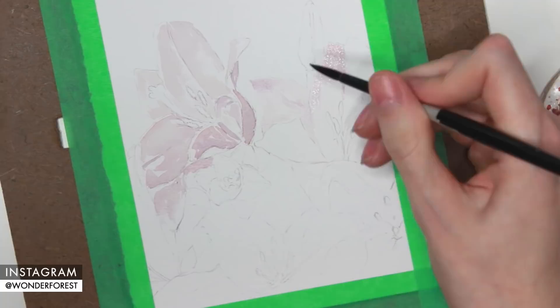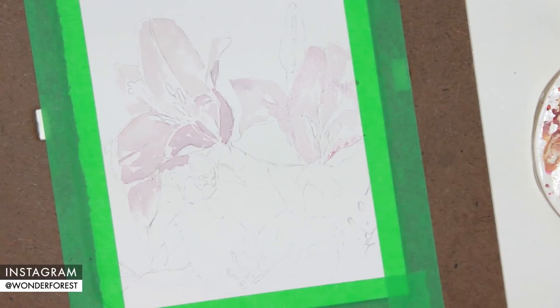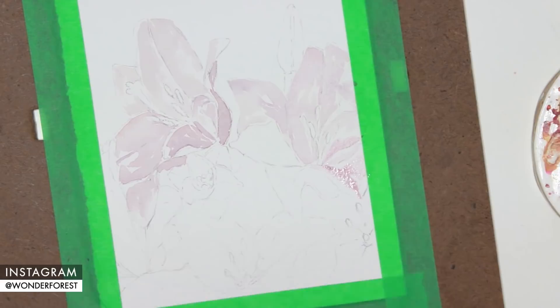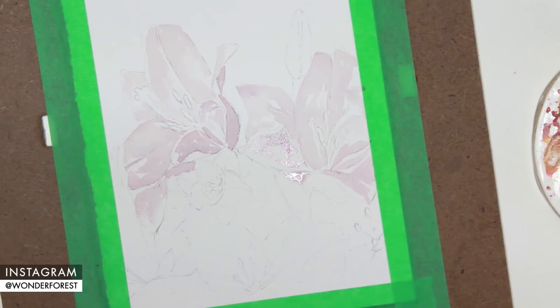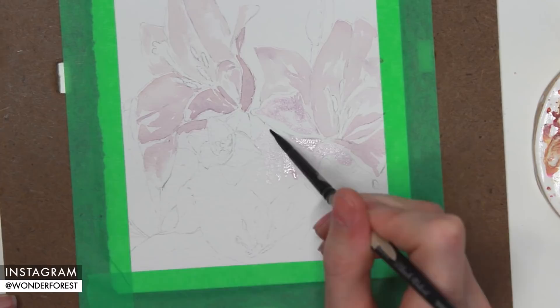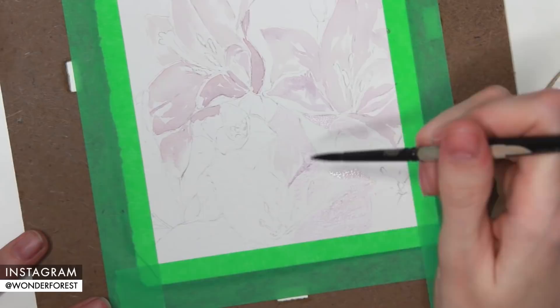I'm painting on some of those midtone areas with the lightest shade, and then for some of the darker areas I drop in a little bit more of a concentrated mix of potter's pink mixed with a little bit of ultramarine and a little bit of permanent rose. I'm also working in sections — I find it a lot easier to work in sections rather than trying to do the entire piece at one time. I work on one section, let that dry while I work on another section, and then once that first section is dried I can go back in and do another layer on top.